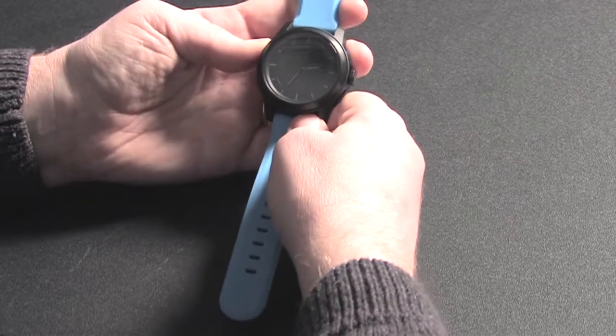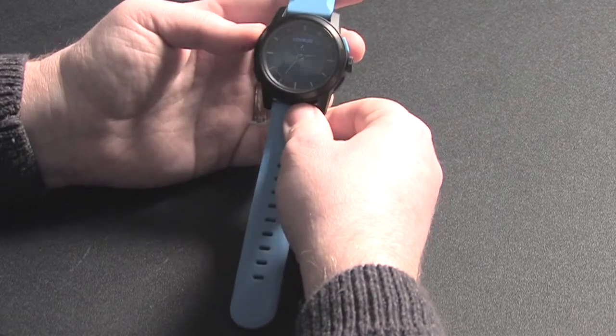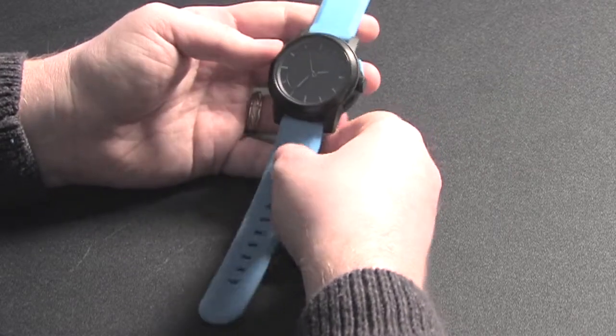It's also kind of hard to read. It is backlit, technically, but I don't know if you can tell — I just lit the back. And it doesn't really do much, but oh well.